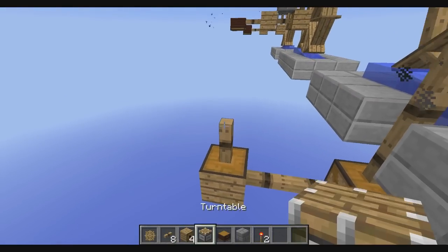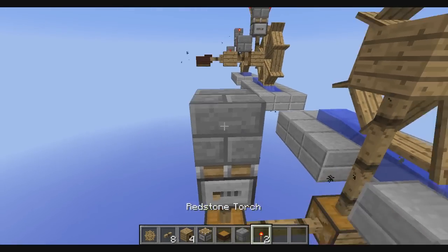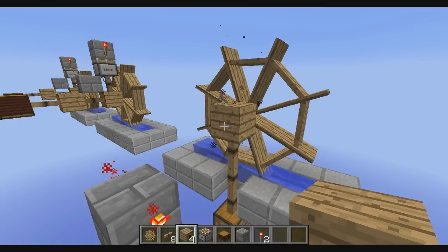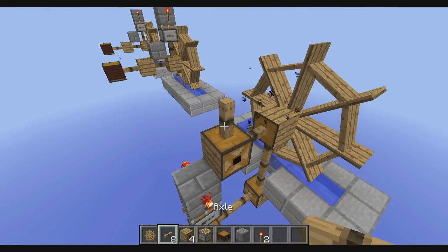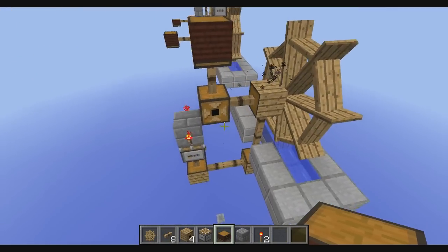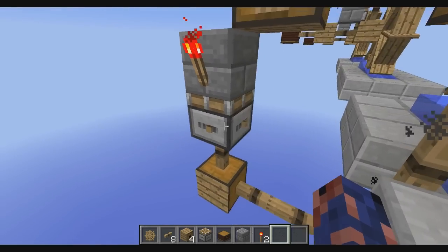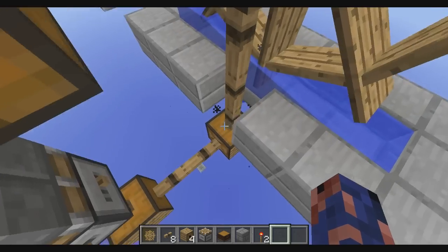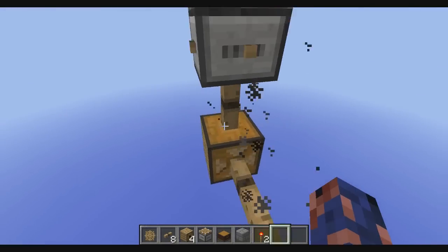On top of that axle you add a turntable, and on top of that turntable you add your stone bricks with two torches on them opposite of each other. From that original gearbox you add one more axle, add a gearbox, add another axle on top of that, and on top of that you add your bellows. Now all we have to do is set the turntable on the third setting and adjust our gearboxes to the right input side.